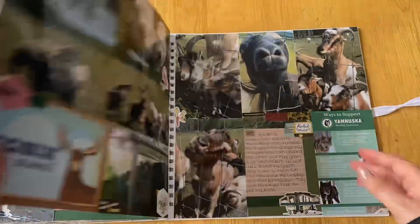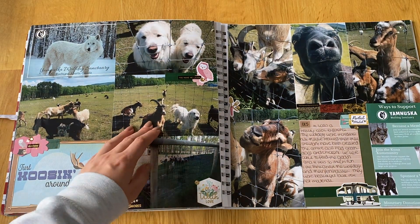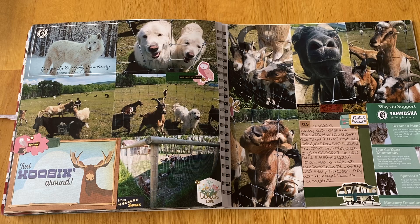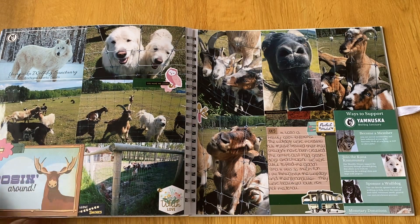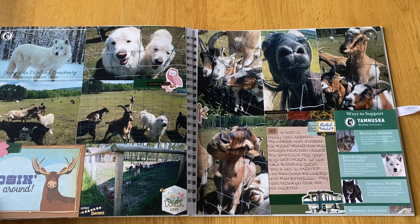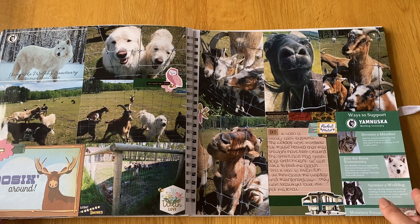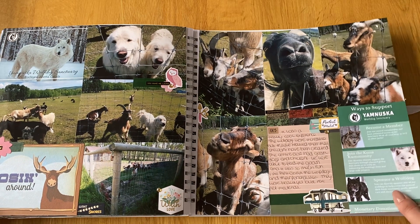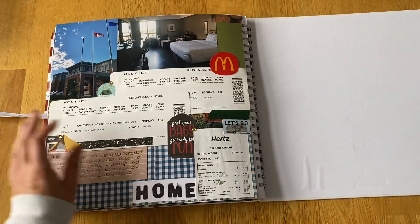They also had other animals — a goat pen with two dogs where you could actually feed the goats, and some chickens. We bought some feed and the goats got very excited. We spent about two to three hours there and it was just so fascinating — I'd never heard of wolf dogs before. It's really nice that they're being supported; when wolf dogs are abandoned, this place goes out to collect and look after them.